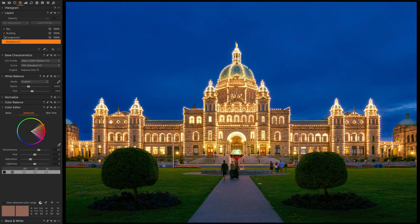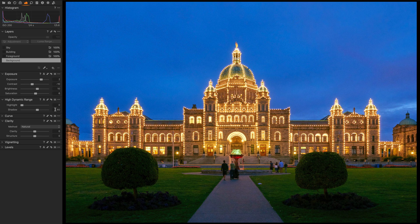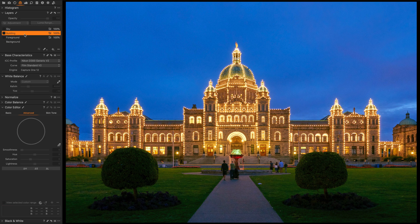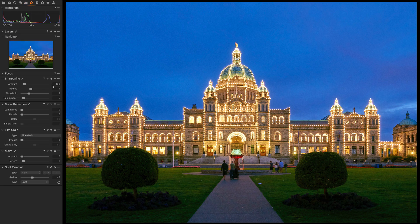On the background layer I increased exposure by two stops, increased the high dynamic range, recovered shadows quite a bit, and set a general white balance for the overall picture. On the building layer I changed the white balance to be a little less yellow, raised the exposure a tad, raised the brightness, increased clarity and structure, and added sharpening in the details. That really helped bring out the details of the stonework and all the little lights — the focal point of the photograph.